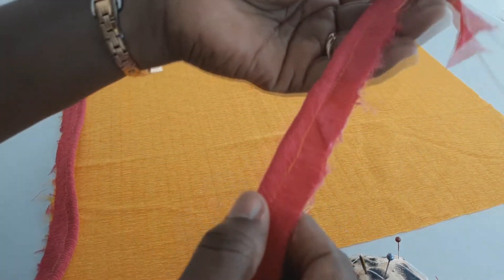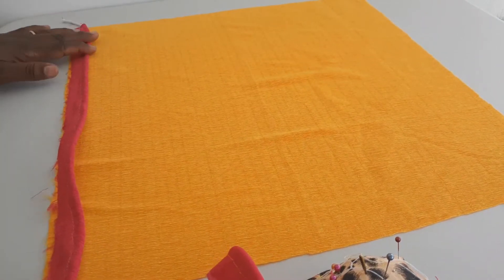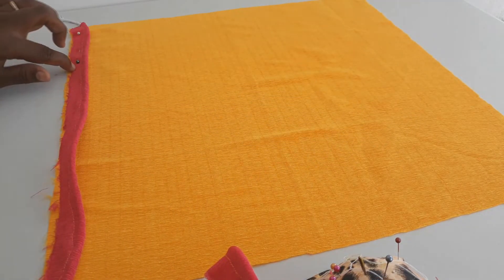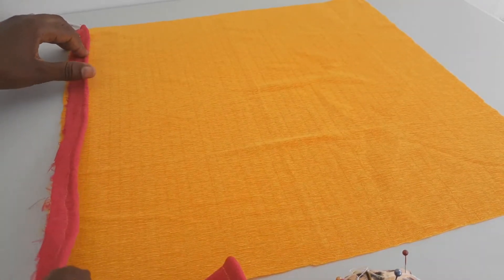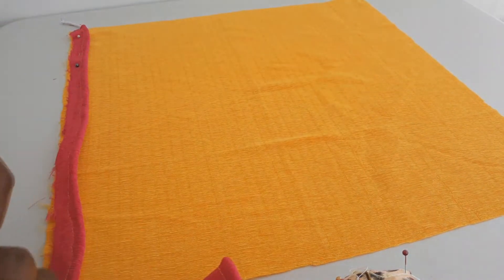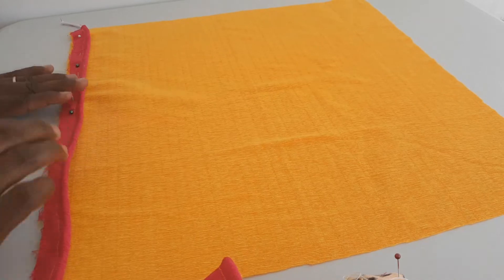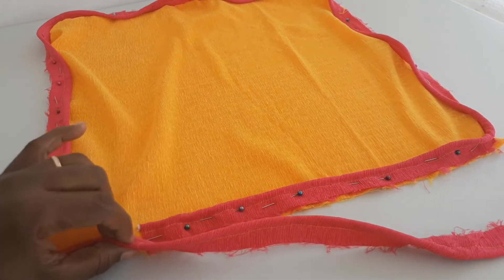This is our cording with our strip — the cord is inside here. We will add it to our fabric by placing it along the edge and pinning it. We will pin the bias strip all the way around the edge of our cushion and then stitch it in place.